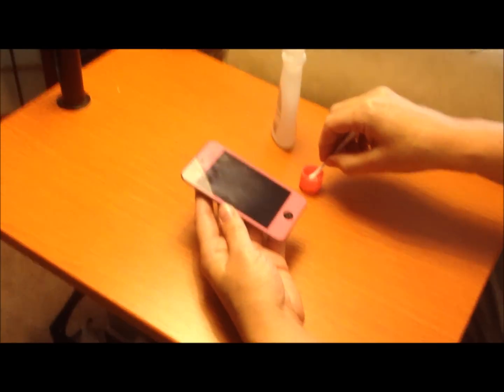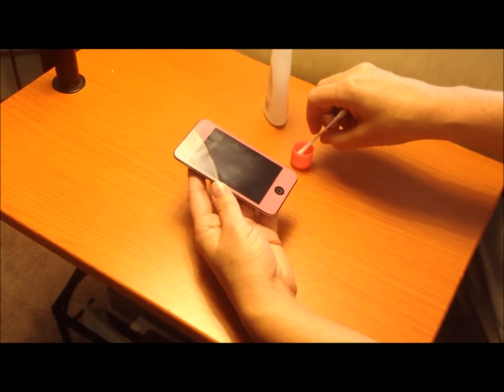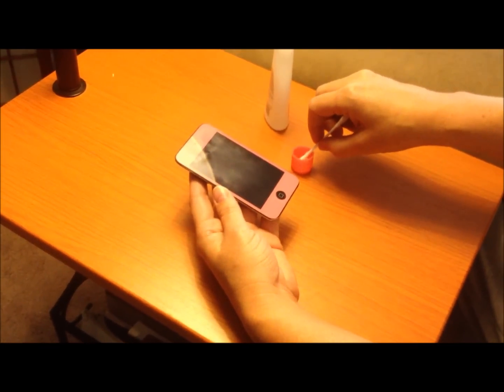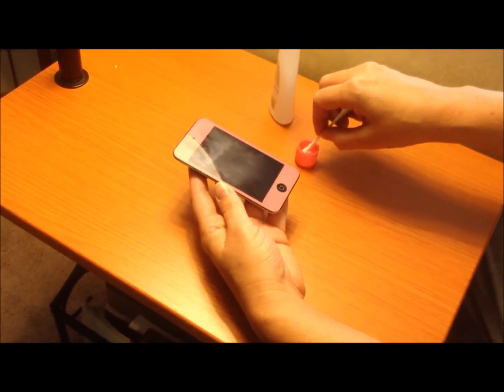Also, if your iPod or iPhone is still under warranty, don't do this because any liquid that you put on it voids the warranty. But if your warranty is expired, then you have nothing to lose by trying this.